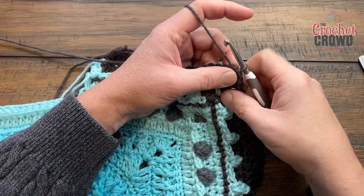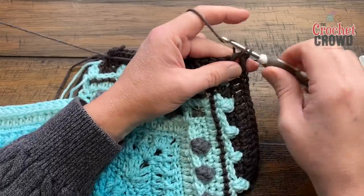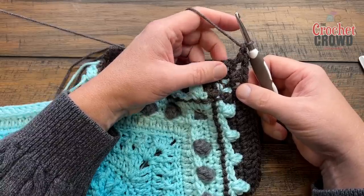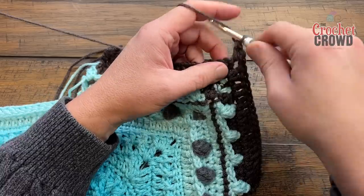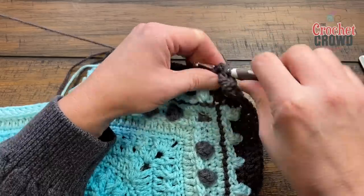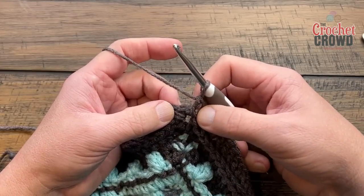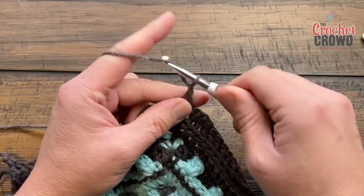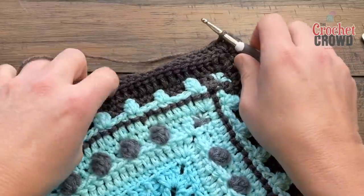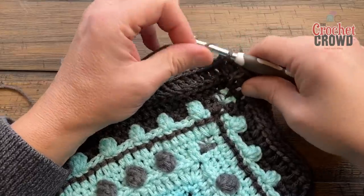Round 23: chain one and do an extended single crochet into the corner. Corners will be one extended single crochet, chain two, one extended single crochet. Each stitch all the way across to the next corner will be a back post double crochet, just like before. Do this all the way around for round 23. Coming back around, one extended single crochet in the last corner, then chain two and join to the top of the first extended single crochet. Get rid of this color — popcorns are next, so choose a color that makes them bounce out.